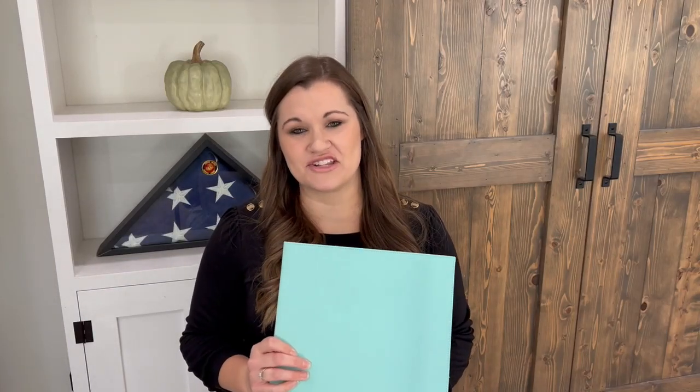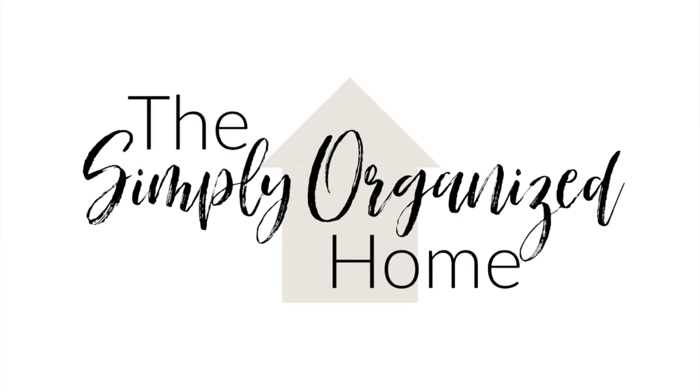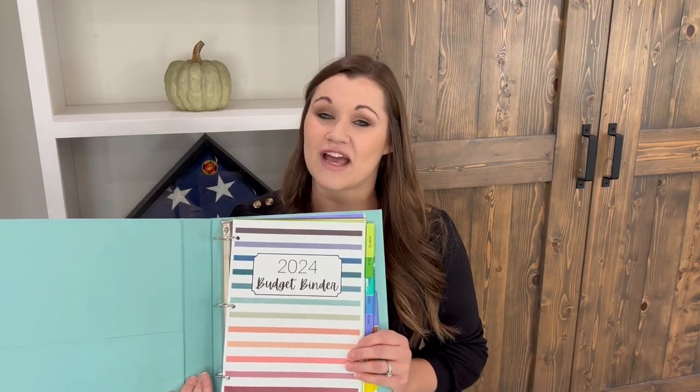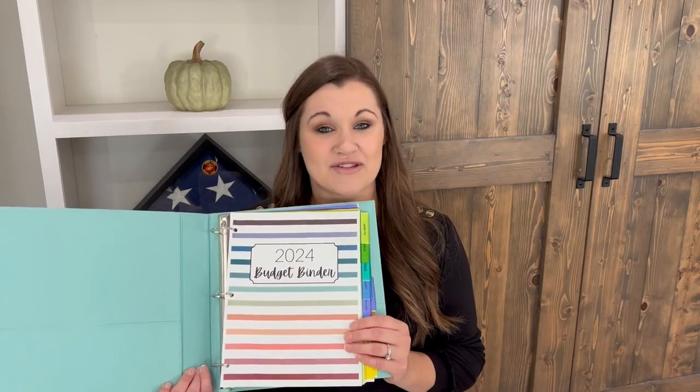Hi guys, welcome back to my channel. Today I'm going to be sharing with you the brand new 2024 budget binder. If you are new, my name is Caitlin and I blog over at simplyorganizedhome.com. Every single year for the last eight years I have released a budget binder, and every year I try to make it just a little bit better — I change the colors, update it, make it more user-friendly. So this year the 2024 budget binder is available today.